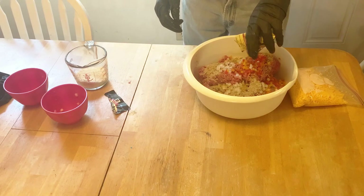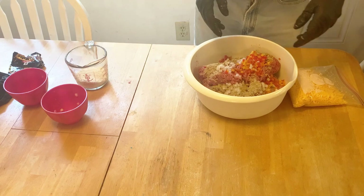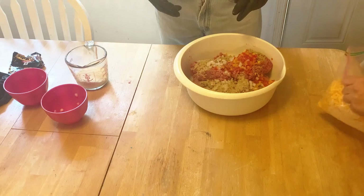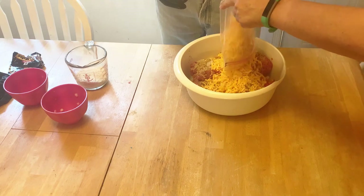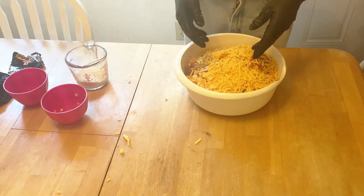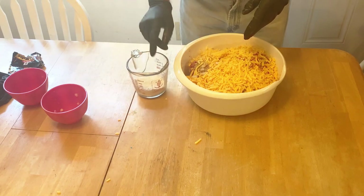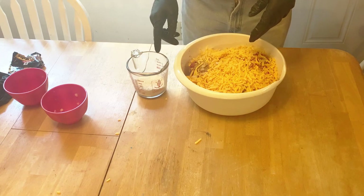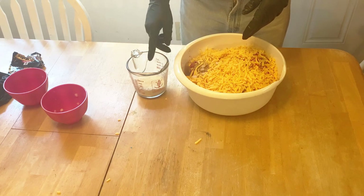Oh yeah, that smells good — we like the smell of that. Now I'll have mama open up the cheese and let mama decide how much cheese she wants. All right, we can see how much cheese we've got. Let me mix this up a little bit and we'll put some of the Bisquick in it. You don't need to use eggs and breadcrumbs — just a little Bisquick.